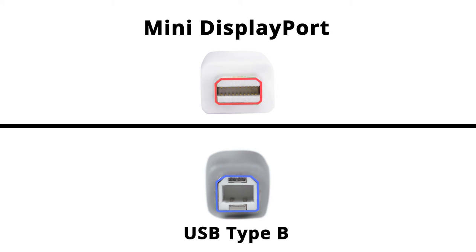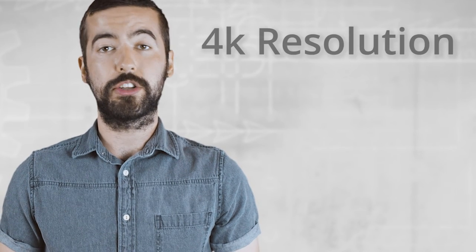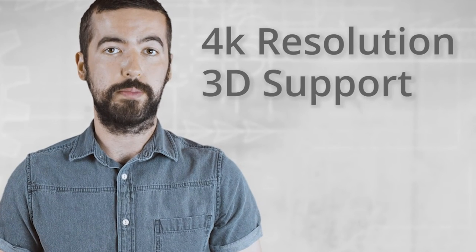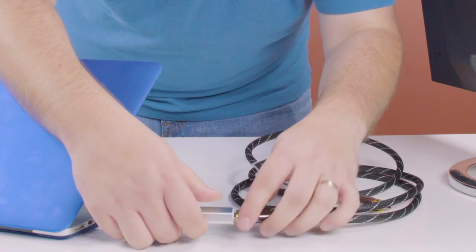It's built with an aluminum housing on both sides of the connector to help prevent against electrical interference, and can support all current standards of HDMI including 4K and 3D support. The active Mini DisplayPort male to HDMI female adapter is a quick and easy solution for your video needs.